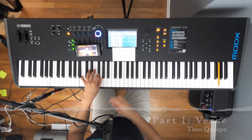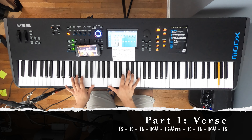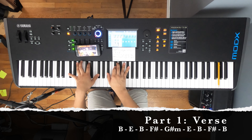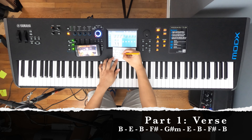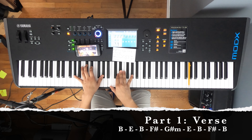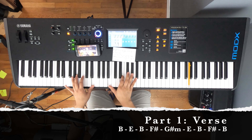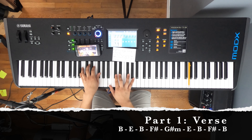To start off, I'm going to say the chords for verse one: B, E major, B major again, F, and then G sharp minor — I forgot to put the minor in here. After that it goes to E, then B major, then F, then B, and that's it.